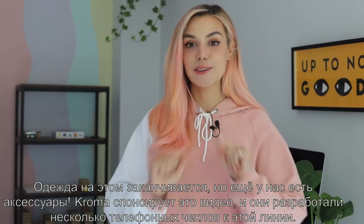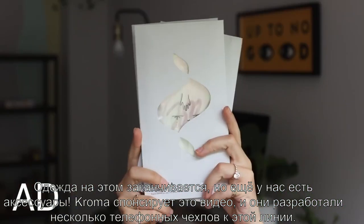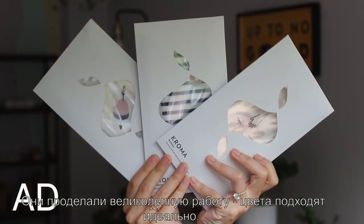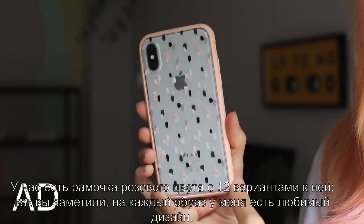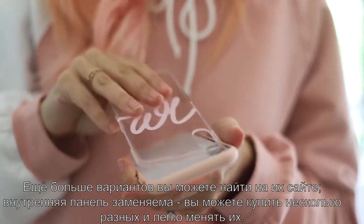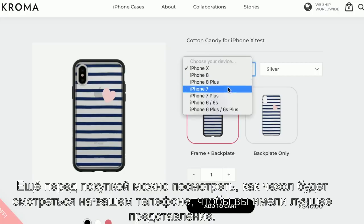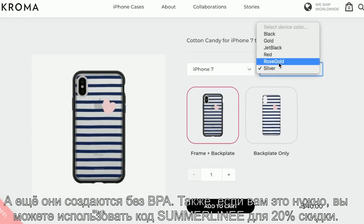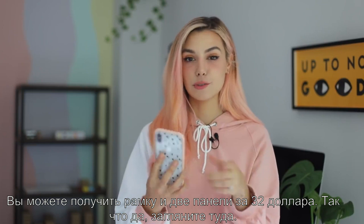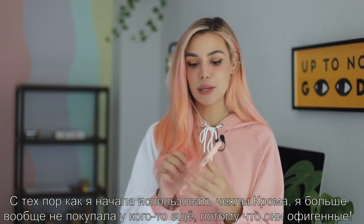Those are all the pieces in the clothing line, but we do have some accessories because Chroma is actually sponsoring this video. They created some designs for phone cases to go along with this line and they did such an amazing job — they match every single color perfectly. We have a frame in blush pink and 12 different backplates. You may have noticed with every outfit I was showing my favorite design, but there are so many more on the Chroma website. The backplates are all interchangeable so you can easily swap them out, and on the website you can preview how each look will look on your phone. All the cases are BPA free. If you're interested, you can use the code SUMMERLINE to get 20% off — you'll get the frame and two backplates for $32.